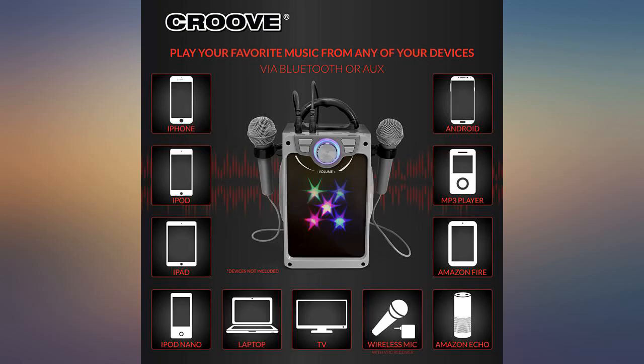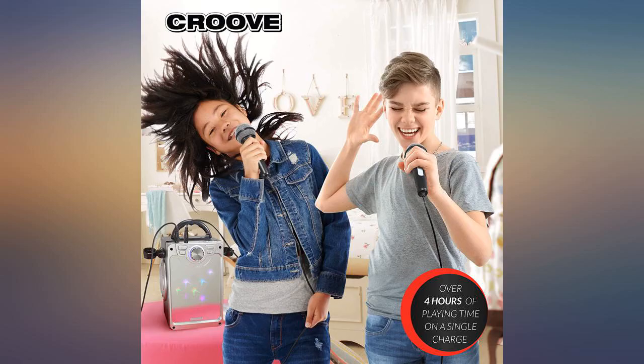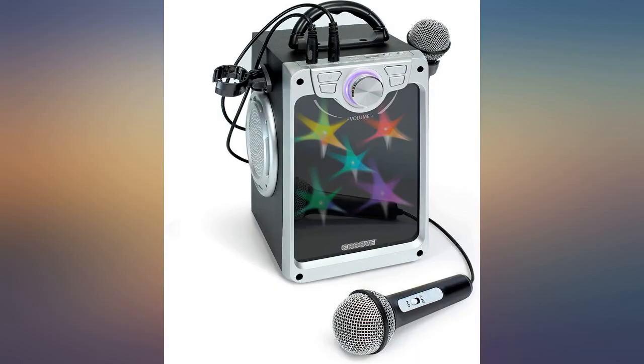It's a nice machine for a 7-year-old. She likes it, but the sound is just okay and the volume is nothing but average. The connectivity is a plus and works well.